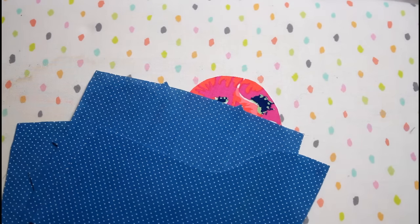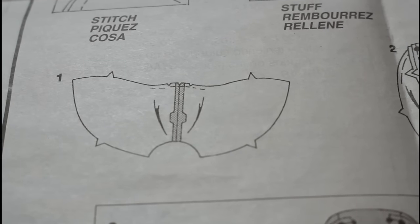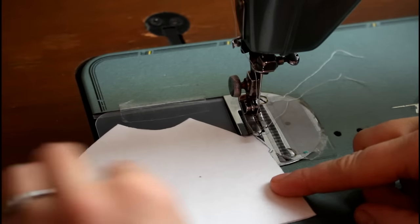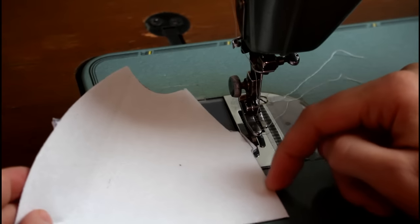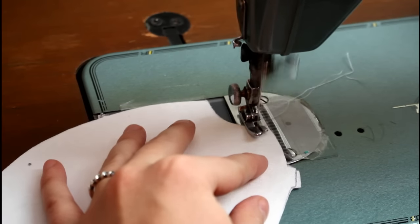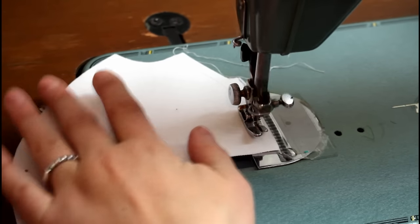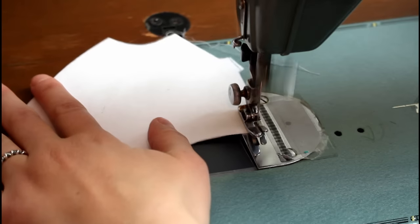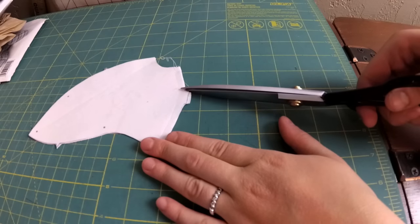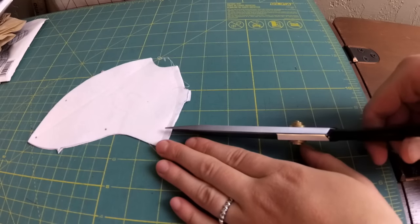After all the pieces are cut, it's time to start sewing. The first step of the pattern is to sew the two face sides together along the center front seam. Place the two face side pieces right sides together and sew along the side that has the double notches with a quarter inch seam allowance. Every time you sew a curved seam, you will want to make some small snips in the seam allowance. This helps your curved seams to lay smoother when your bear is completed. Be careful that you aren't cutting into your stitching line.